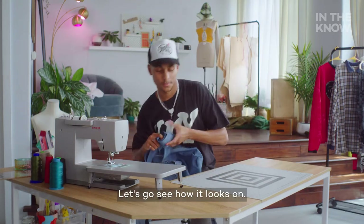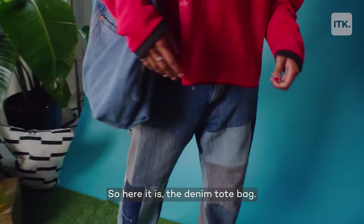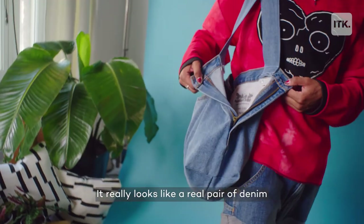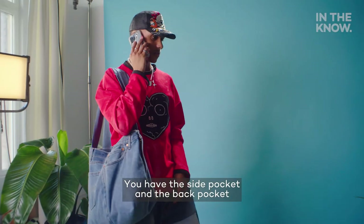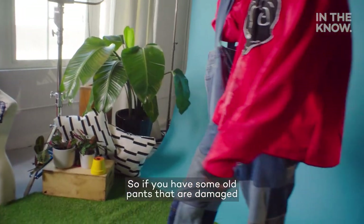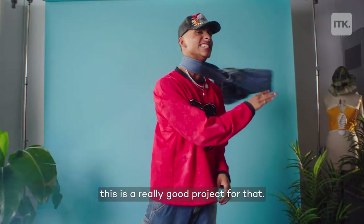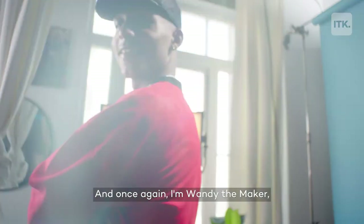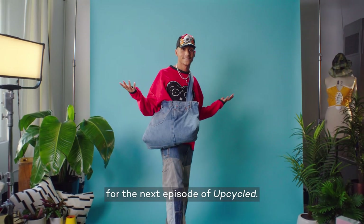So here it is, the denim tote bag. I like this project because it preserves the shape of the jeans — it really looks like a real pair of denim just on your side. You have the side pocket and the back pocket that are still fully functional, as well as a lot of space on the inside. So if you have some old pants that are damaged or just too big or too small, this is a really good project for that. Instead of getting rid of them, you can just go ahead and make this nice denim tote. I'm Randy the Maker, and I'll catch you back here for the next episode of Upcycle.